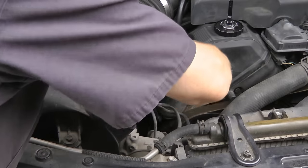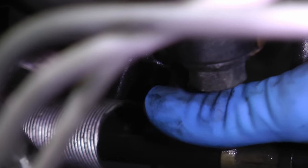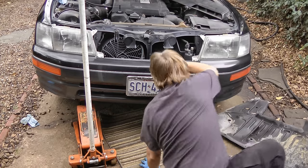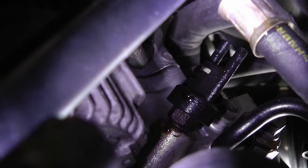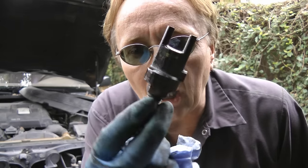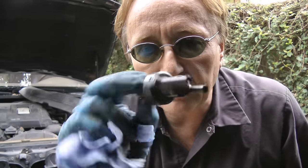So we'll pinch the vacuum lines off and take them off the switch. Now you can see the two lines here that they came off of — one here and one there. The switch is back here, there's a bolt that holds it in place, but you can only reach it from the bottom. So we crawl under the car — there's the whole switch assembly right there. You can see how it's leaking like mad; we just have to get a wrench on that bolt and unscrew it.